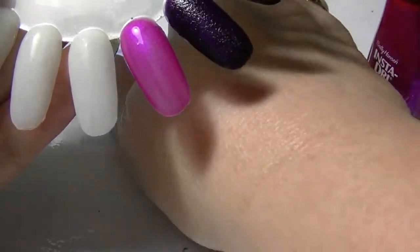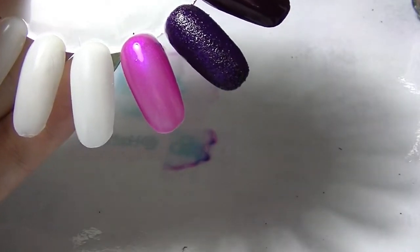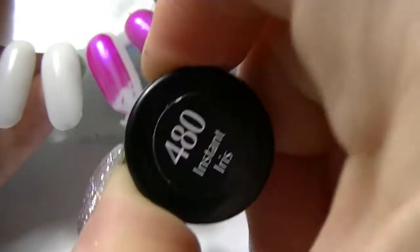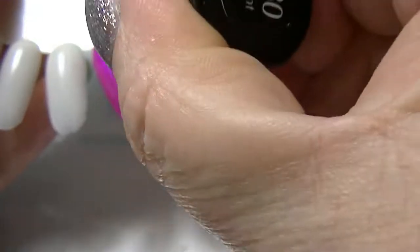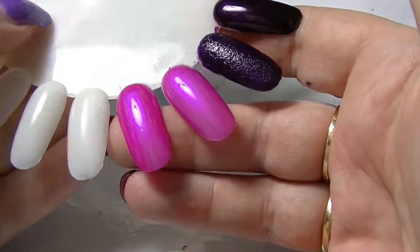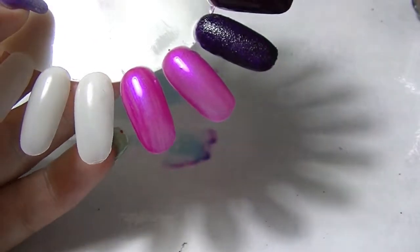That is the first coat of Purple Passion, and this one is Instant Iris. I quite like the Insta-Dry line but the shimmery ones are not the best. On the first coat they do look pretty similar — more formulation difference than anything else. Most of the instant dry cream ones you can do in one coat, but with the shimmery ones you need two coats; you can't get past it.